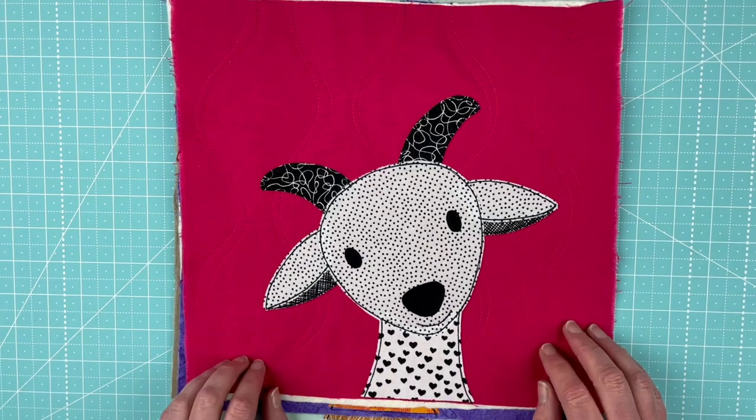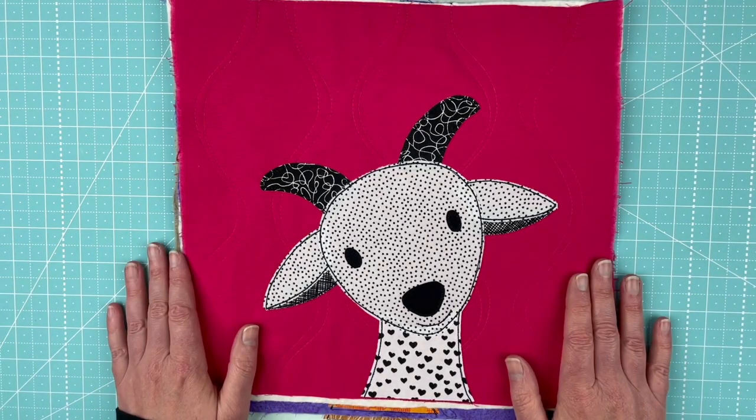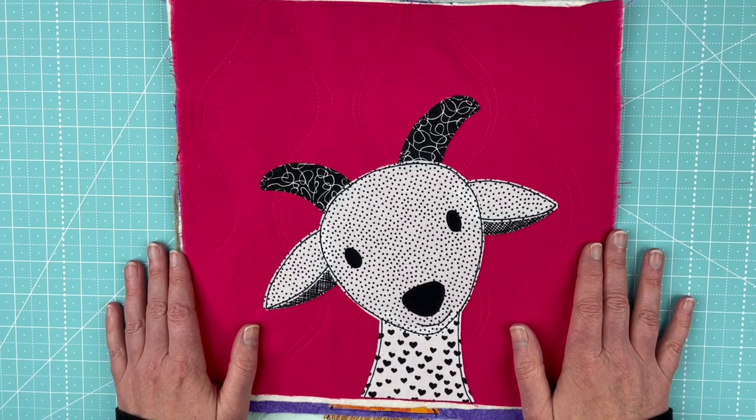That's it for the goat pattern this month. I'm Wendy from Shiny Happy World, and I'll see you next month!